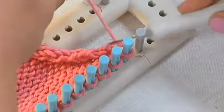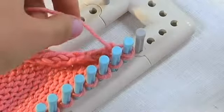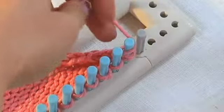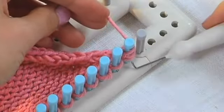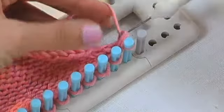You may need to tug the yarn a little bit to make it snug. Then you take your working yarn and wrap it around the front of the peg and pull both loops on the bottom up and over the peg.